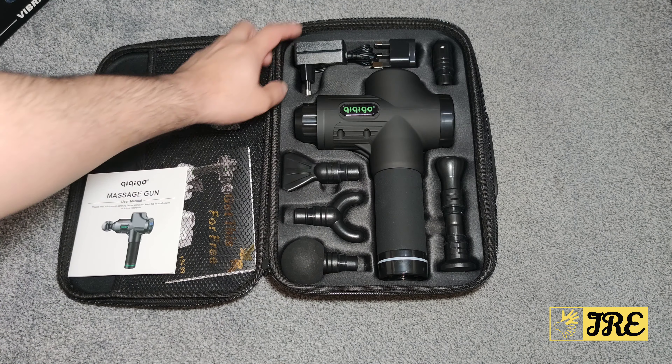The noise level is 45dB and below. It has a high power brushless motor, and also excellent heat dissipation as well. You can see the top bit here — that's where all the heat comes out — so it doesn't overheat.